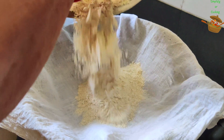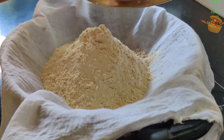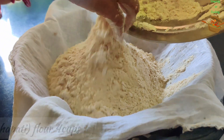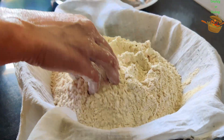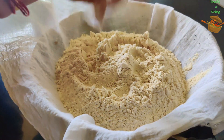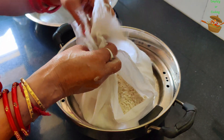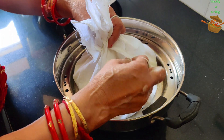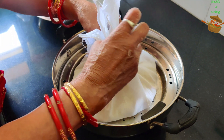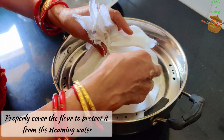Here we have a steamer with about one third of the water. We have put the oil on it. Now we have to cover it very well. There is a special instruction here that we need to cover it properly, because in the steamer the water will not fall on it. So you have to focus on this perfectly.